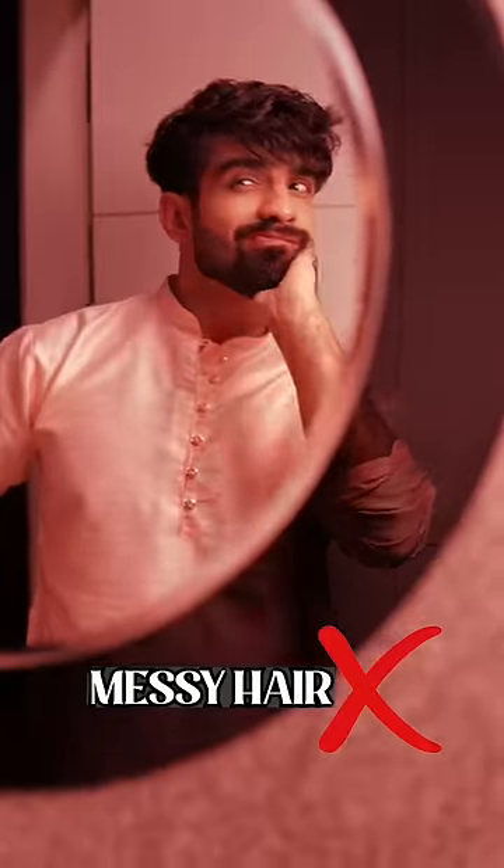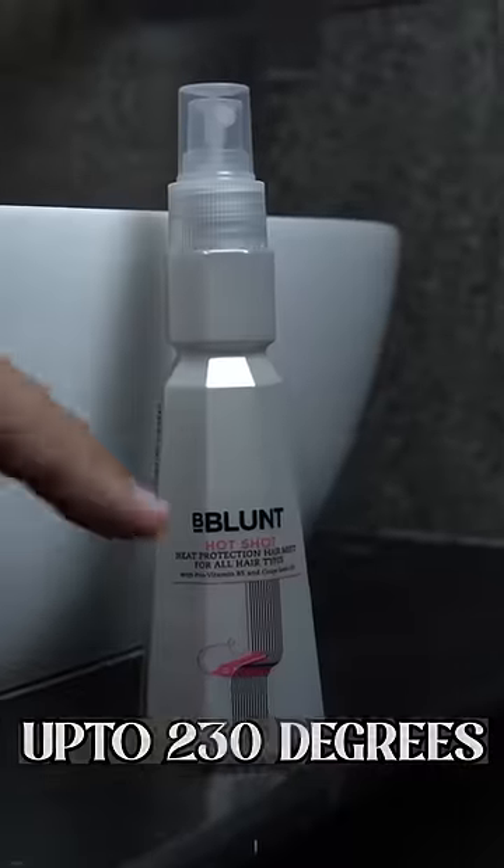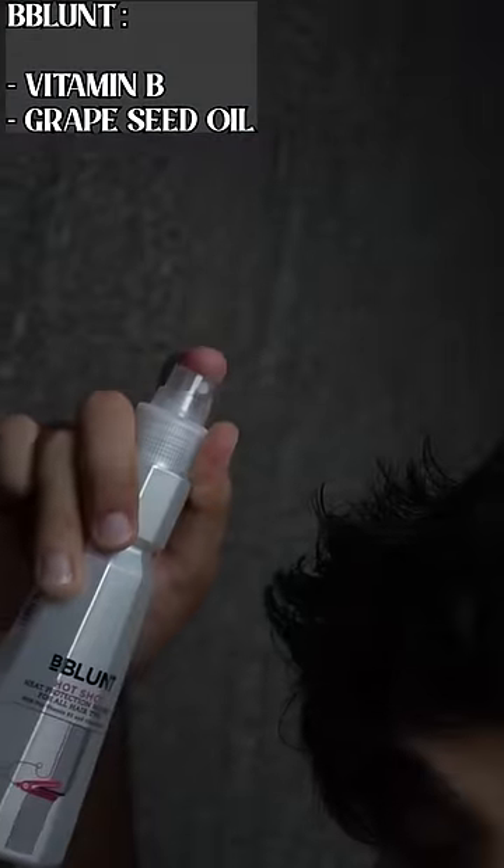Traditional wear means classy, but that doesn't mean completely messy hair. Dry your hair with an old cotton t-shirt to protect it. Then apply a heat protection mist from Bee Blunt.